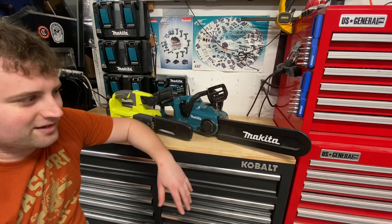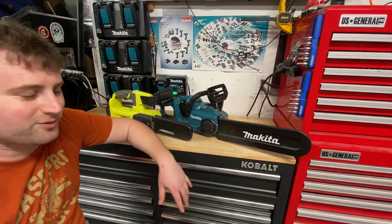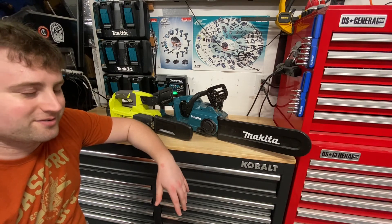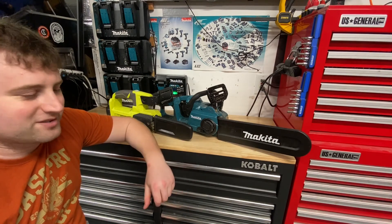If you're a pro tree company, I wouldn't really recommend going cordless just yet either. Maybe for some guys up in the trees — the climbers — I've seen guys start using cordless stuff. But if you're running it heavy with a six-hour job, it's probably not going to do the job for you from DeWalt, Makita, or Milwaukee. You're just going to have overheating issues. I'm in Florida where it's always hot, so we always have heat to worry about.